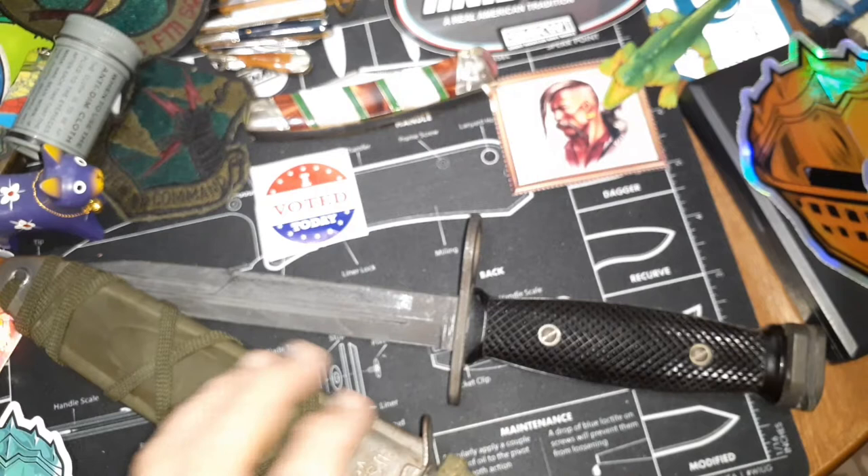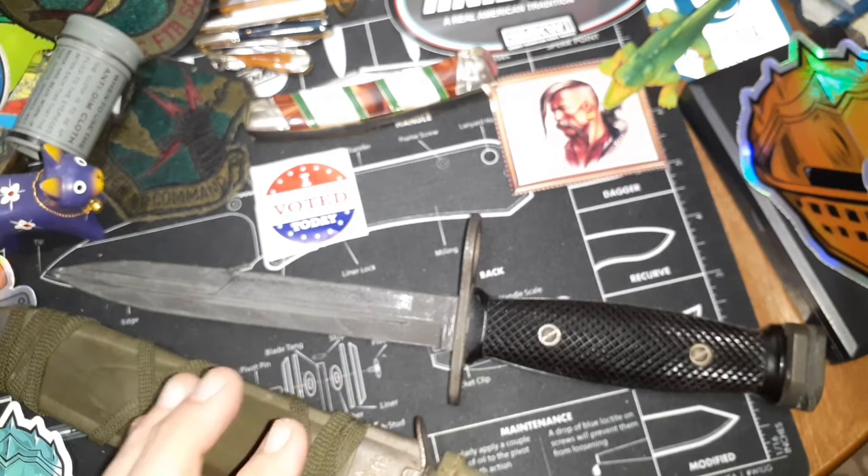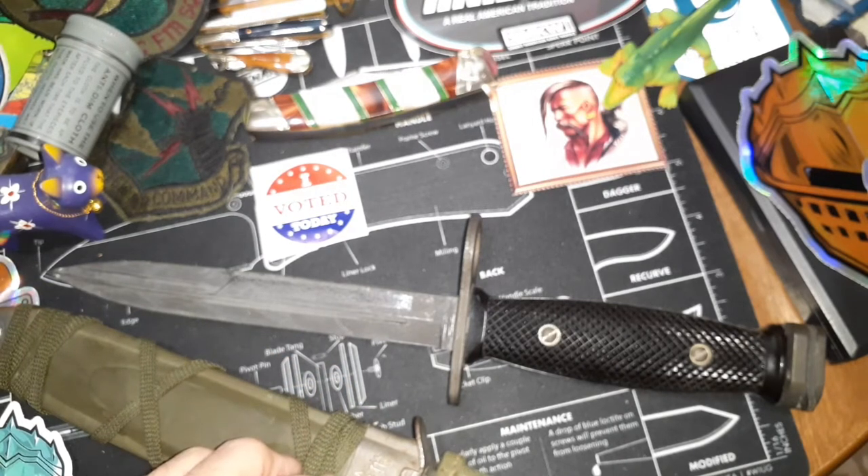The scabbard can either be an M8, an M8A1, or an M10. And the weight is 9.6 ounces.